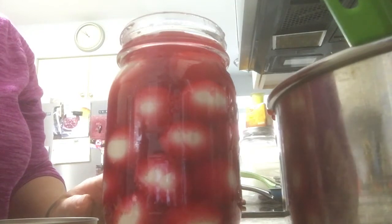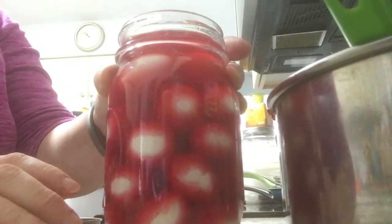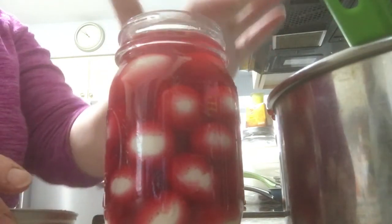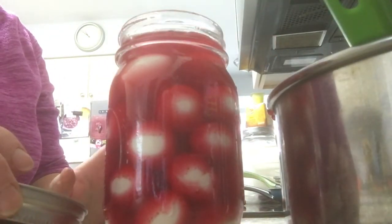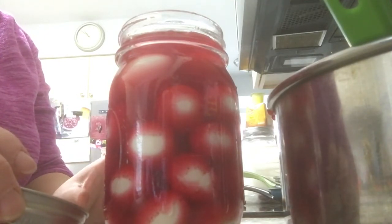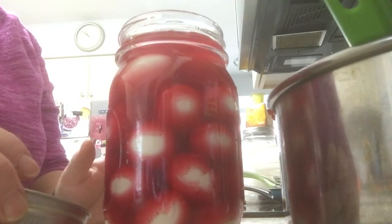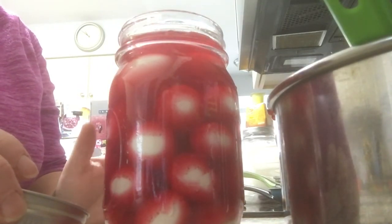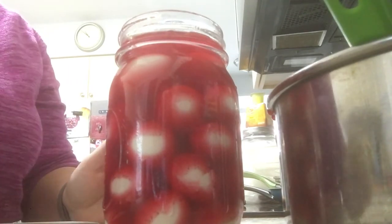All the liquid is in now. I'm going to wipe the rim to get rid of any residue and put the lid on - then they're just going to sit in the fridge. After the first 24 hours you're going to want to take it out and shake it, and you want to make sure that you wait about a week before you actually eat them so that they're well pickled.